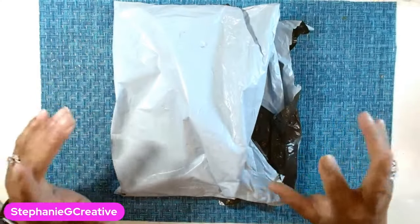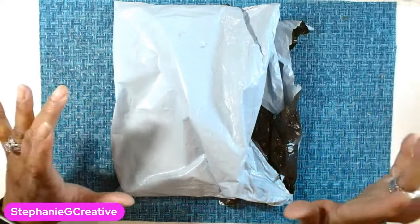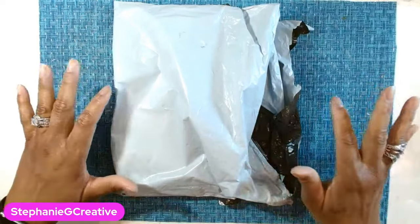Hey everyone, Stephanie here. So this is going to be a collective haul. I got some stuff from AliExpress, a couple things from Joann's, and a little bit of stuff from Hobby Lobby.